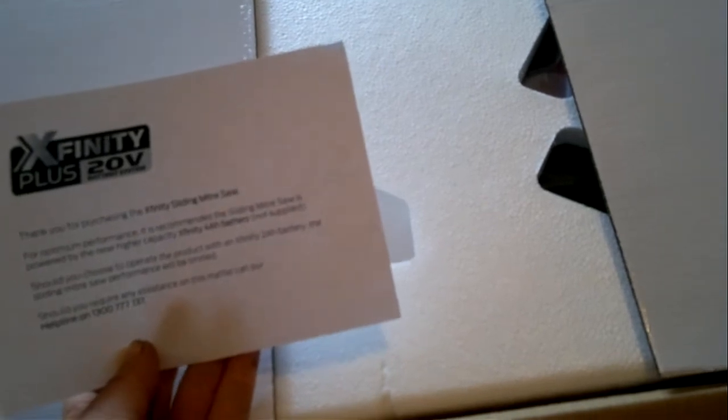So what's inside this thing? It tells you to use a four-amp battery, not a two-amp battery. Inside there's a dust bag, extension bars, a warranty card, instruction manual, and another clamp piece — all dressed up nicely in plastic bags. I'll make part two of this video.